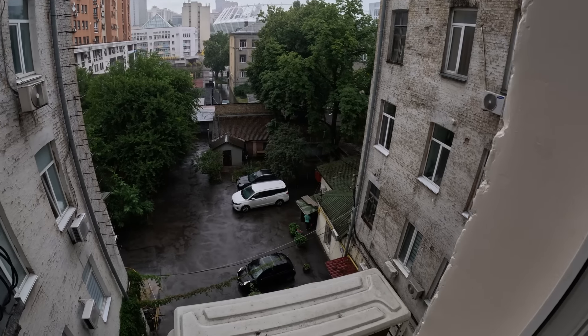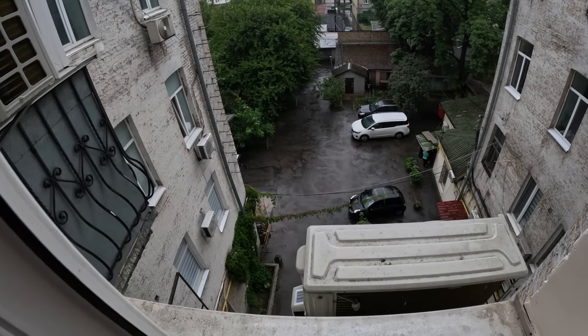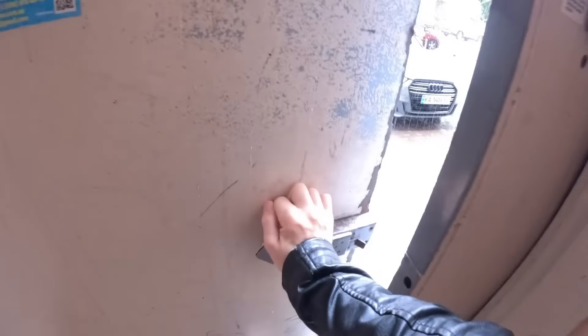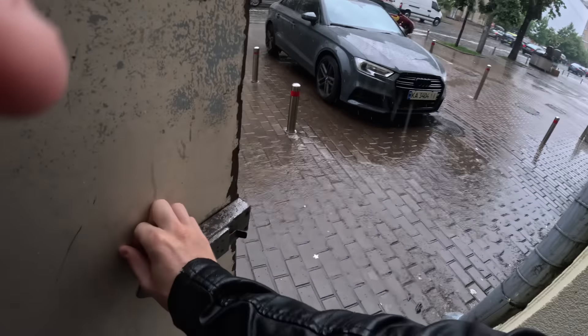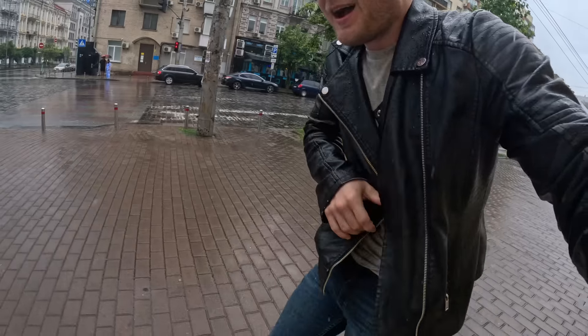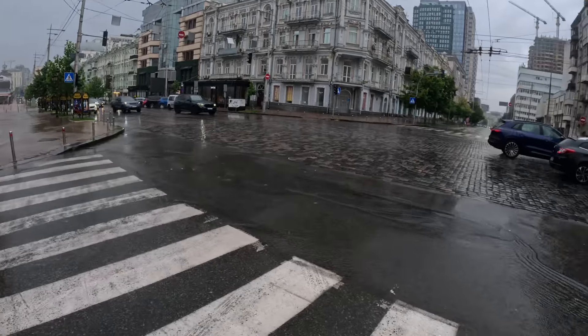I'm not sure what this is going to do to our photo shoot plans. We will have to play it by ear and see. I am not taking the elevator — I just wanted to show you guys that one time. It is pouring. My camera is not waterproof. I'm trying to hide my camera with my jacket. This is what Kyiv looks like in the rain.